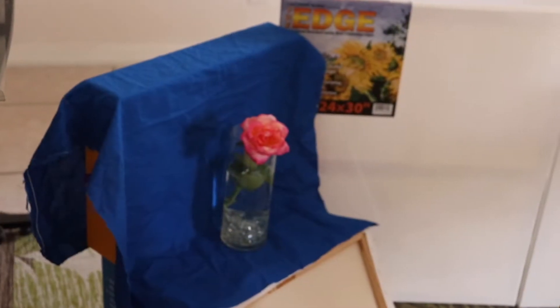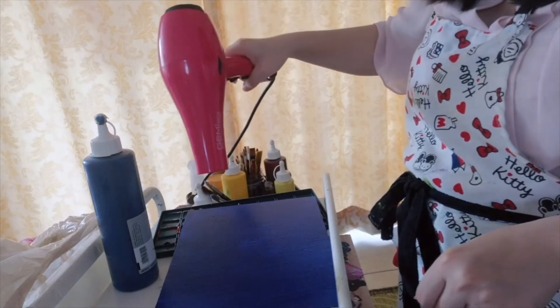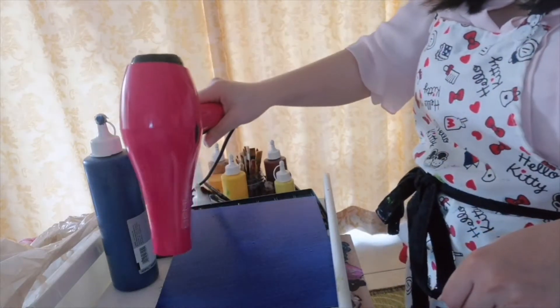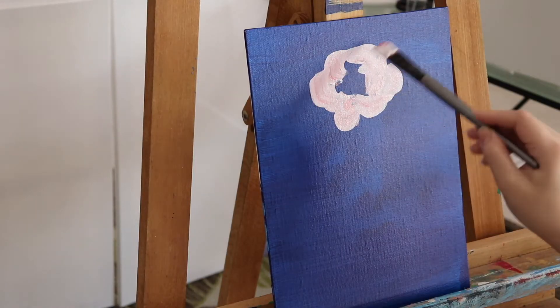I also took a snack break, so I didn't finish in two hours — I think I took three hours total. After painting my blue background, I thought I'd just drink my tea and chill, but I couldn't wait. I don't have the patience, so I used my blow dryer to dry it out.